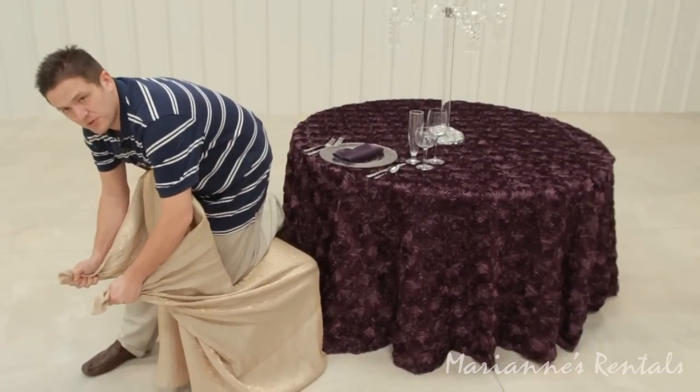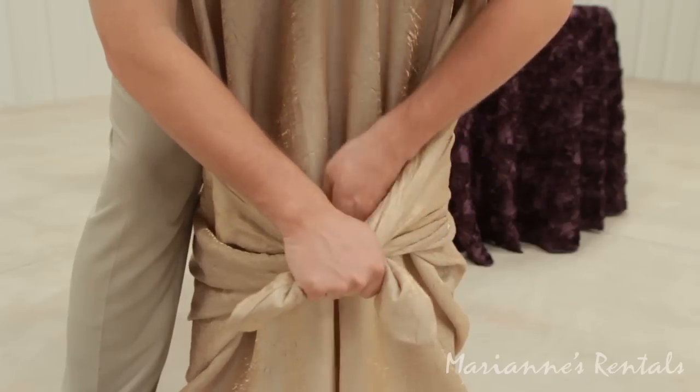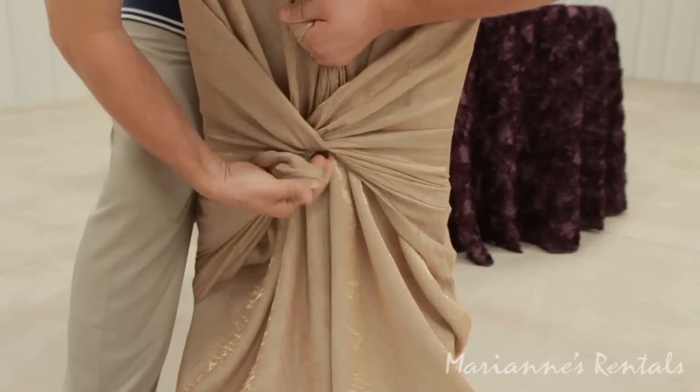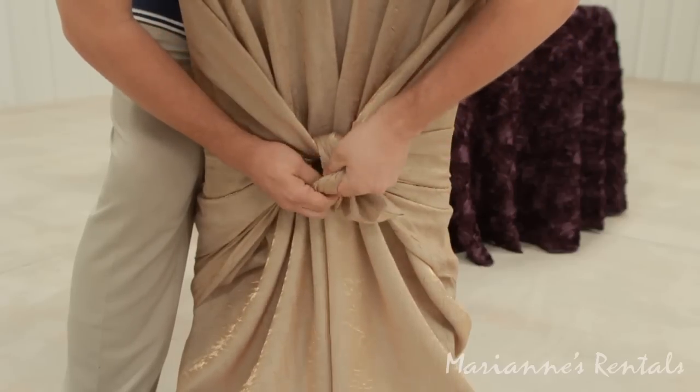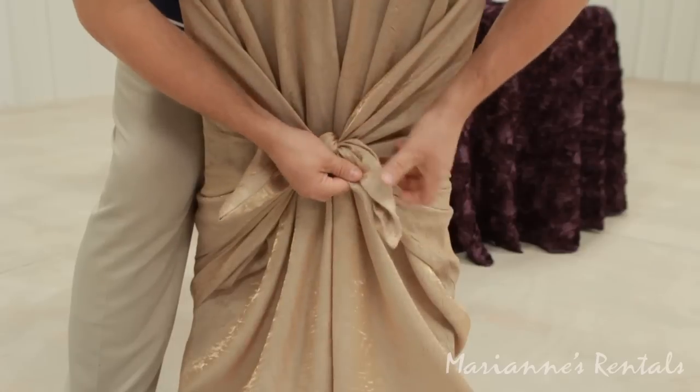Take your two corners and you're going to place your right corner over your left corner, so right over left. Pull tight. And now we're going to do left over right. Pull tight. And fluff your tails.